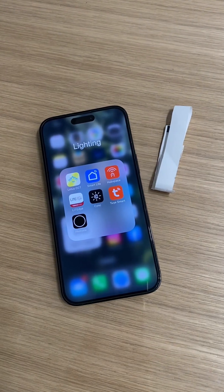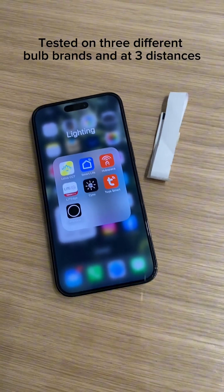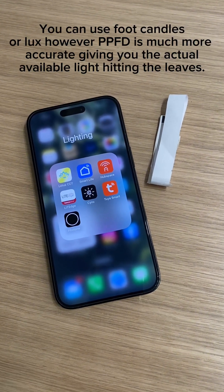Quick tutorial on the Photo One app. I did test this against a $400 par meter by Apogee and it was very accurate — about 10 to 15 PPFD off, which gets us close enough.